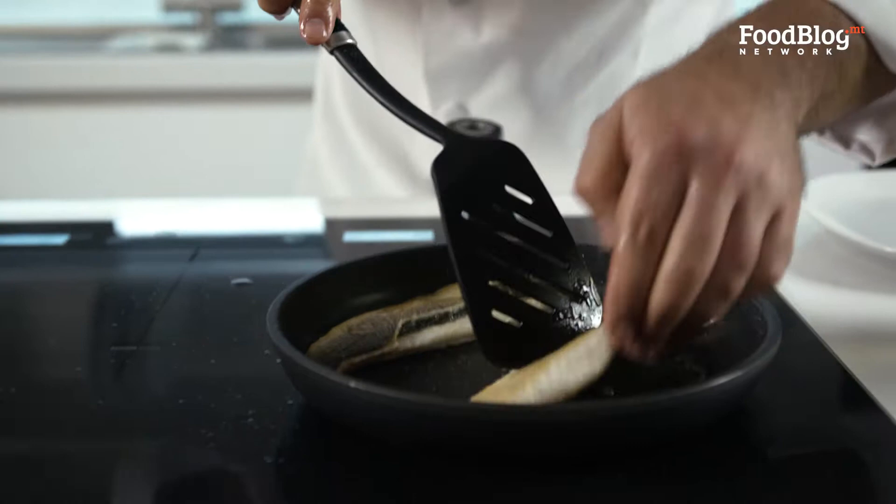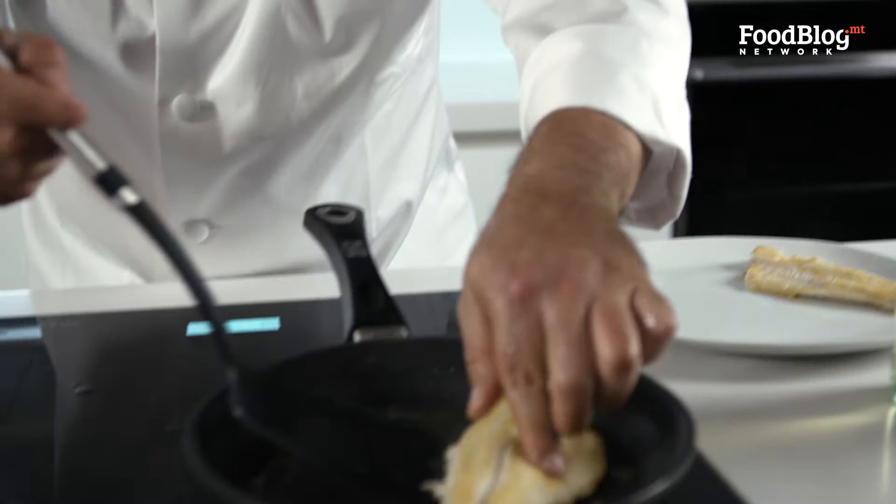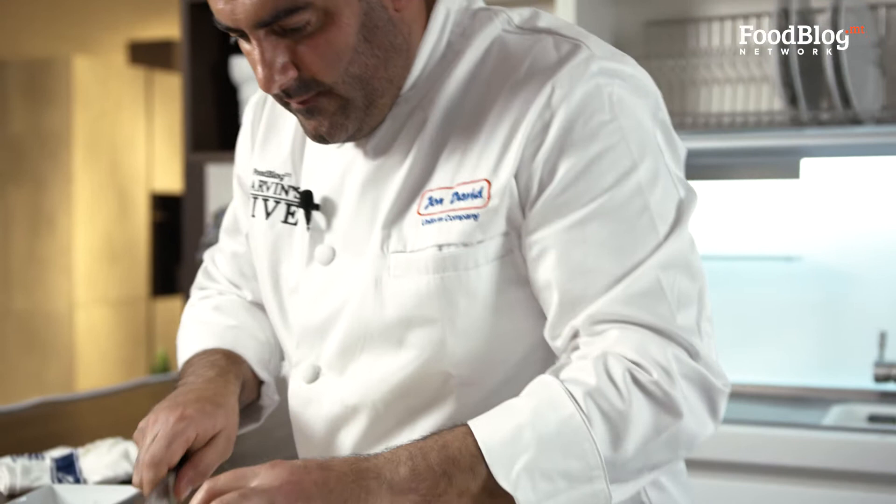Now we take it off and put it on a plate on the side. Use the pan for the sauce. Garlic in. Last step: squeezing half a lemon.